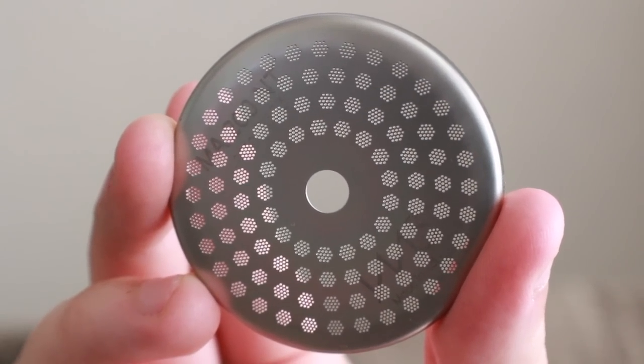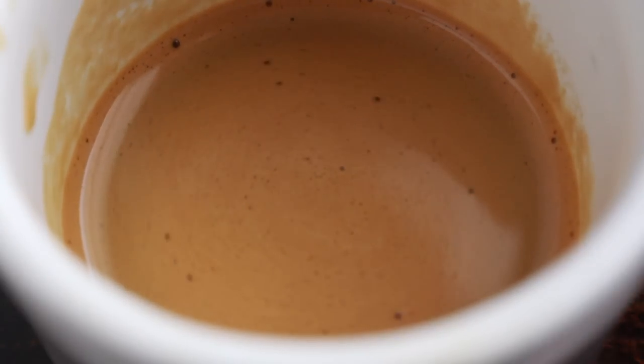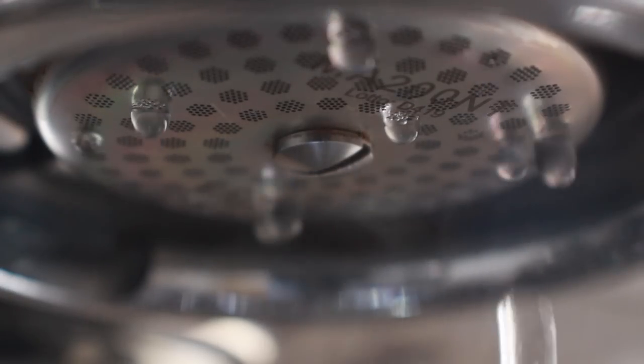Today we're diving into the mild world of dispersion screens, or as they're more commonly known, shower screens. There's a whole market filled with accessories claiming to take your espresso to the next level. One of the questions I've gotten over the years is how these screens actually affect things in the real world — the taste of your espresso shot, its cleanliness and consistency, and most importantly, the even application of water onto your puck.